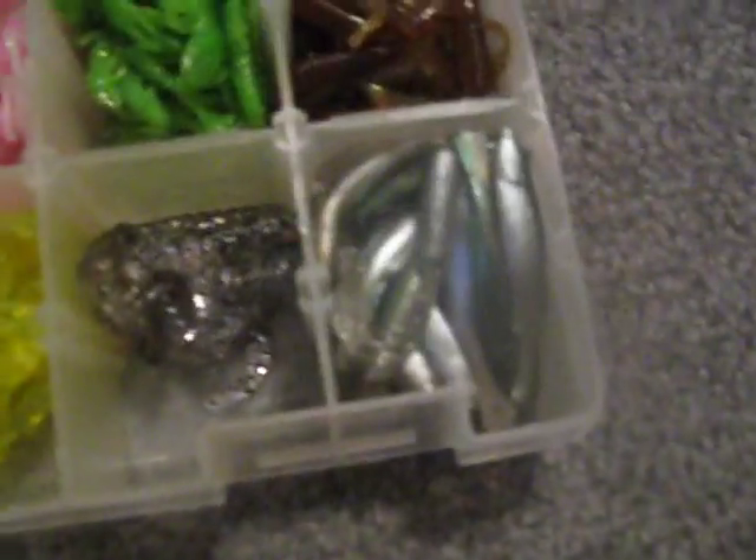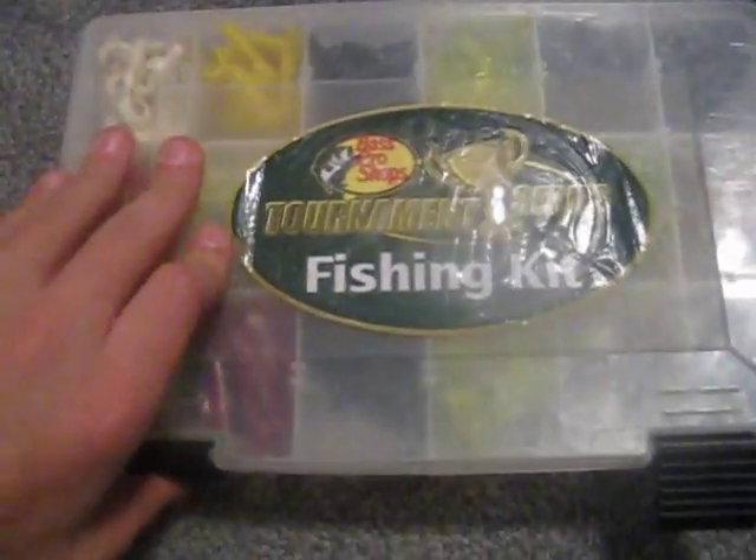It's my Bass Pro crappie kit that I bought. Comes with white Mr. Twisters, yellow Mr. Twisters, Triple Ripples, black Mr. Twisters, and yellow Mr. Twisters. And my switch. This is a big musky swimbait — I don't know if you can see how big it is with the tail, but I got this from Cabela's.